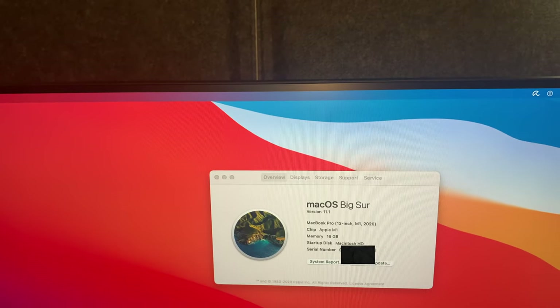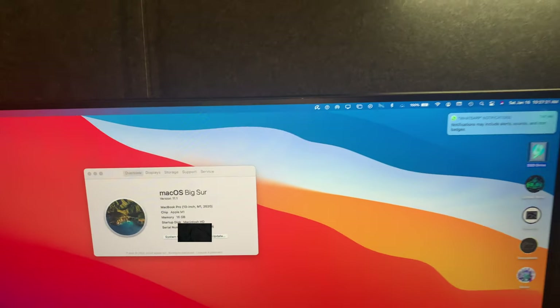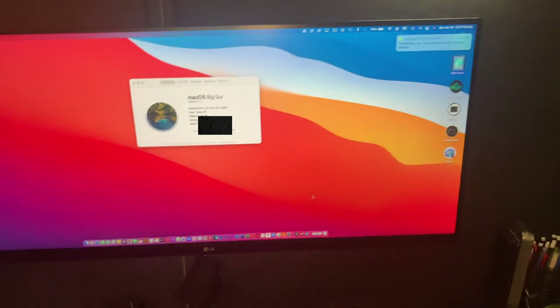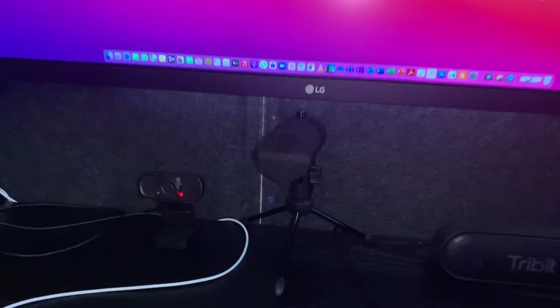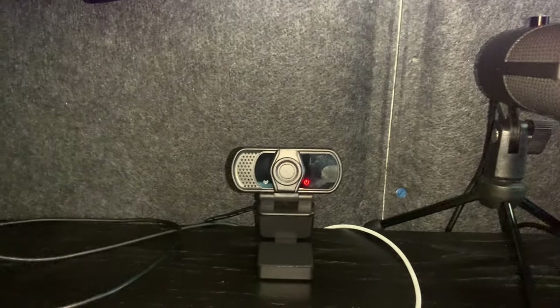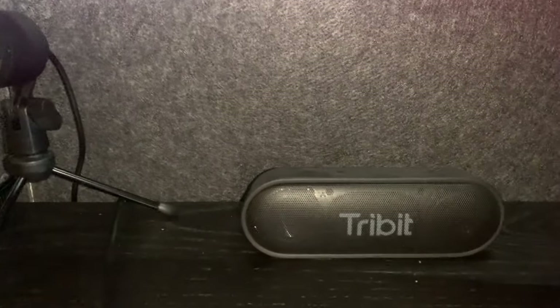I also got the 16GB and one terabyte to give me enough space, because when you buy a Mac you're not going to buy a new one every single year, so you want to have enough storage. My camera here for when I'm on Zoom, and a little speaker here for better sound.